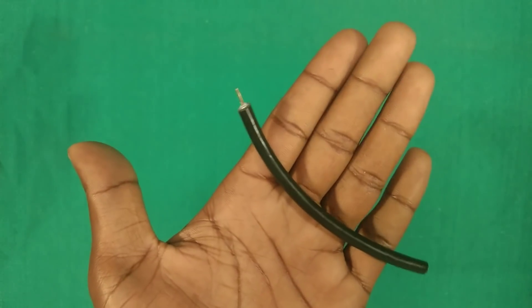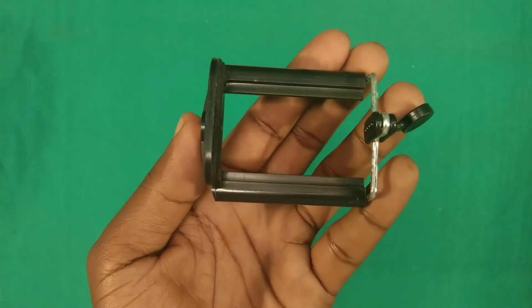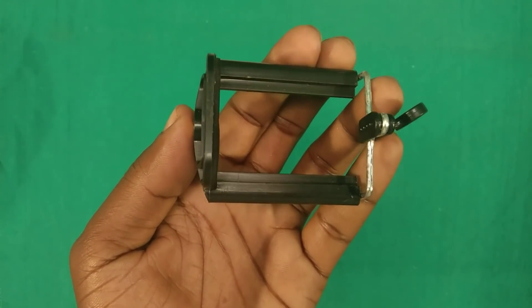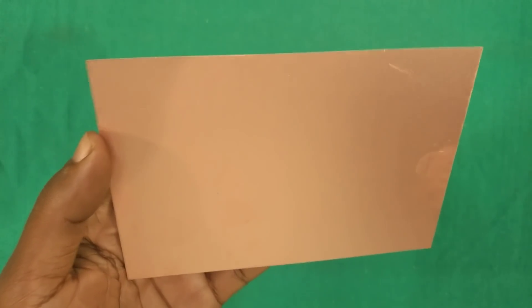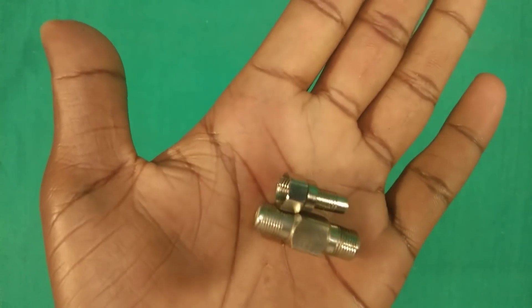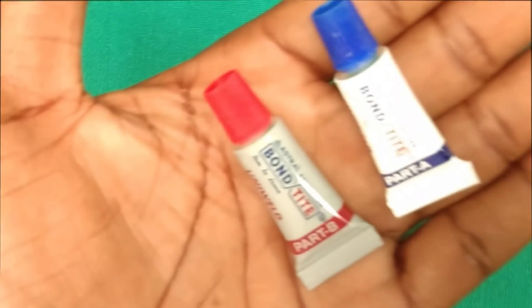Let's have a quick look at the items needed to build this project. Coaxial cable about half feet, smartphone holder (link is given in the description), coaxial cable jointer and connector, 220 kilo ohms resistance, and strong glue.